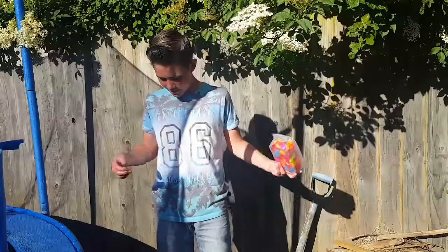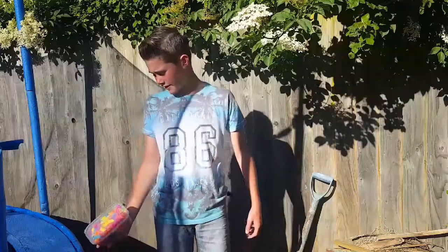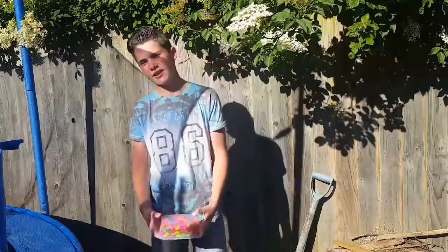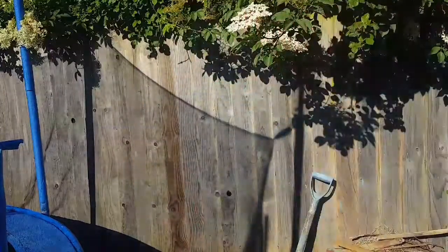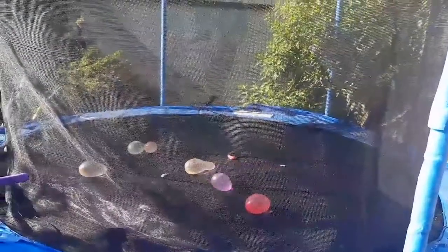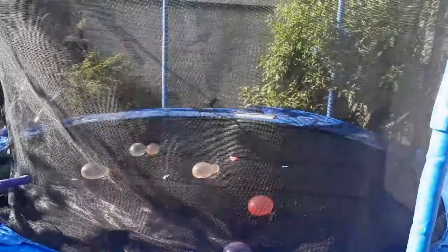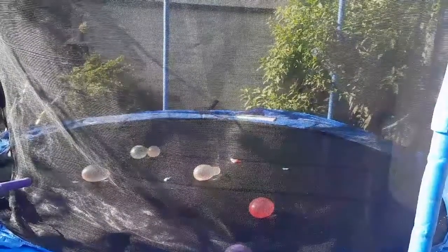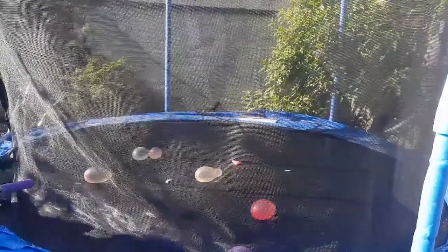Welcome back to another daily video. Today we have another crazy idea — a load of water balloons right over here. As you can see, we've already started putting some on. We've got a whole box; we had 500 balloons and now we have like 400 and something, so let's keep going.